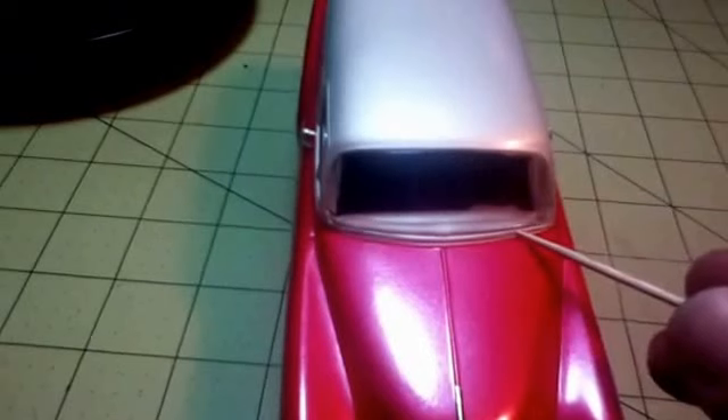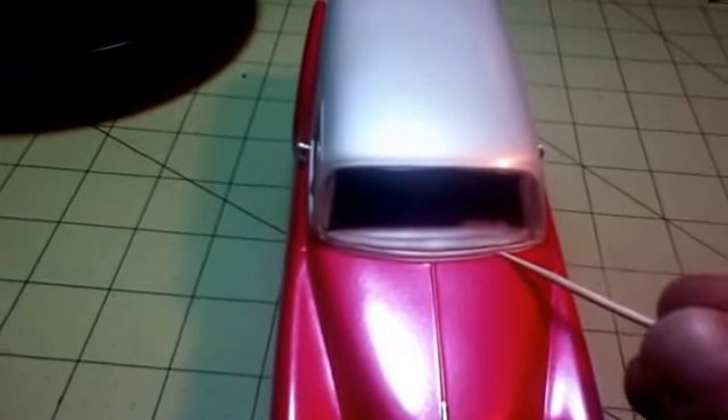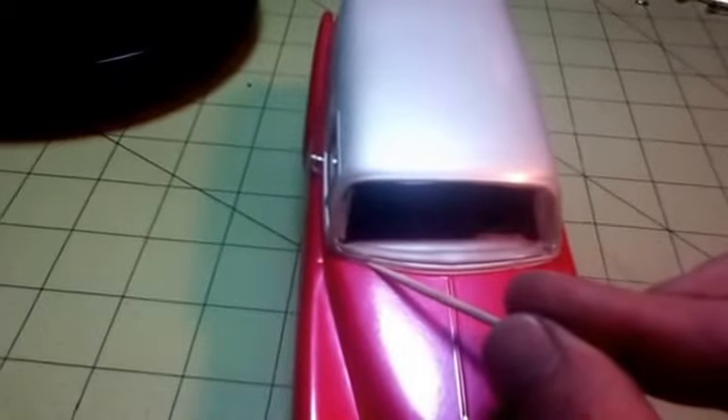Up here I had to add plastic and filler because there were big gaps when the hood was closed. You can see the firewall doesn't meet the top there, and there are big gaps.